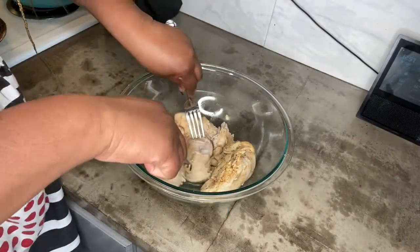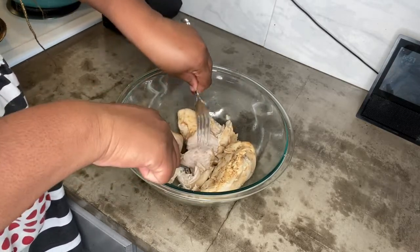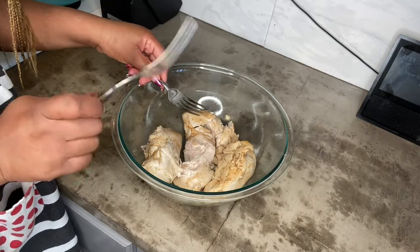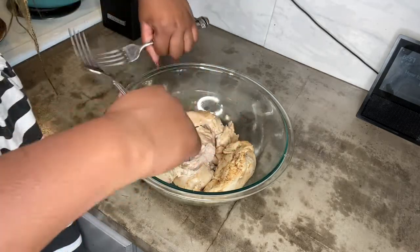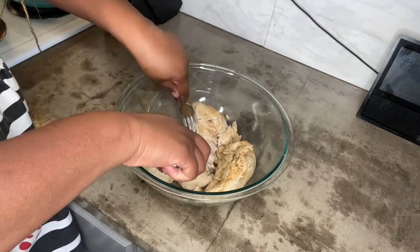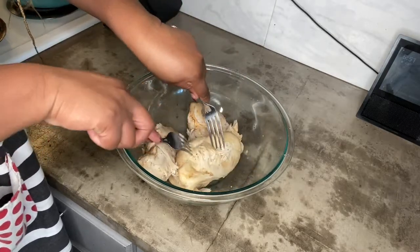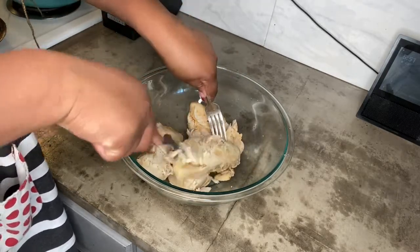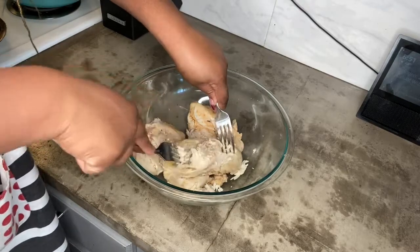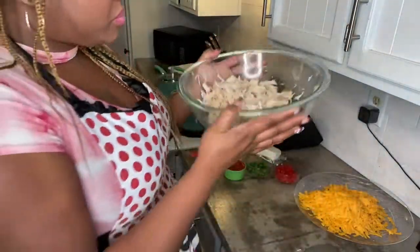I've allowed my chicken to cool for about 15 minutes. I'm taking two large forks and using them to pull the chicken apart, which can be kind of tedious. If you want, you can jump in with your hands or use chicken-pulling claws. When I set the chicken in the bowl to cool, it did create a little moisture at the bottom — some excess water — so I poured that off. Now I'm pulling the chicken apart so we can add the rest of our ingredients.